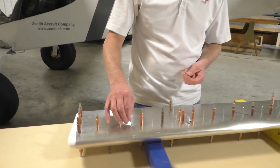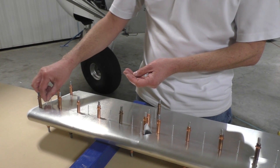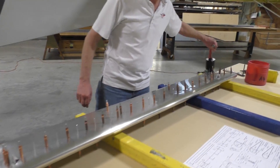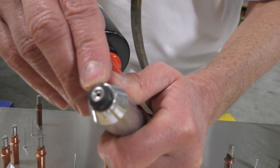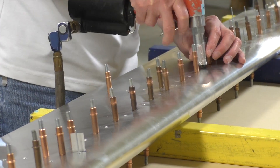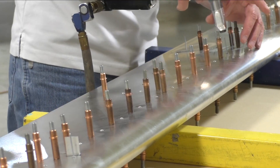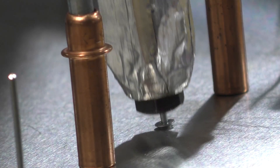Final stage here is going to be riveting the flaperon skin together. First install the rivets, and then we're going to use our pneumatic riveter, which has custom rivet heads that are countersunk. It'll put a nice dome finish over the rivet. We're using about 90 PSI.